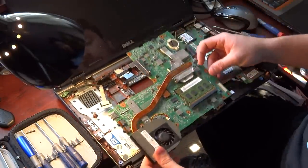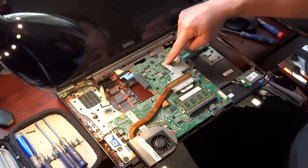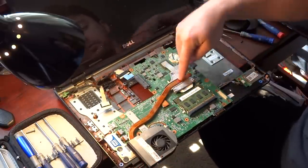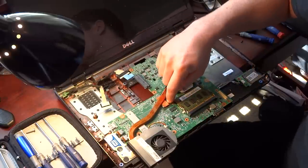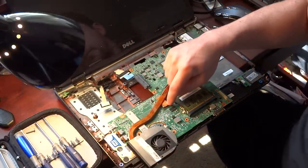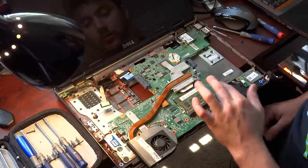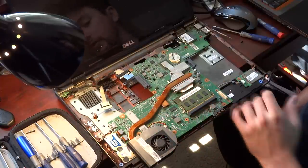So now that the board's out, right here is your south bridge chip, here's your north bridge, and then your processor. The north bridge is usually what goes bad — it's the GPU, the video chip. So that's what we're going to look at, and then we're going to look at our processor.